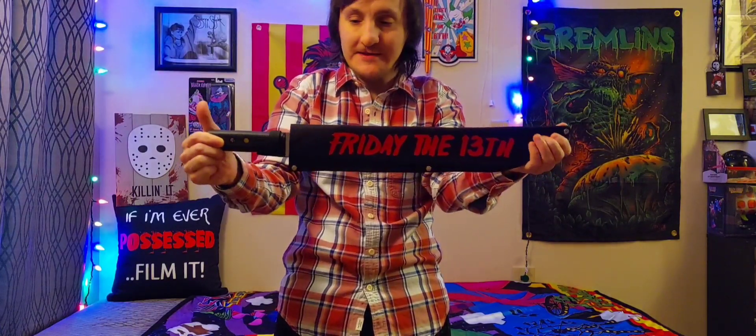And here we have it — we have a Friday the 13th machete! Oh my god, I'm super excited to have this in my collection. I hope y'all like this little machete. I'm going to take it out and show you guys what it looks like. Ooh, it's nice — and damn, it's short too.